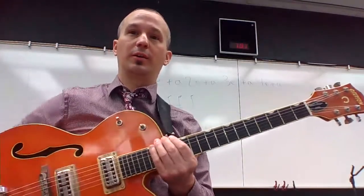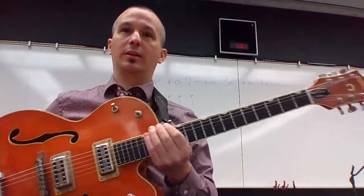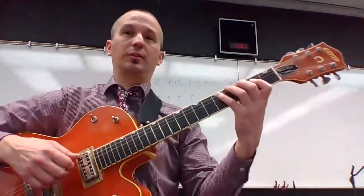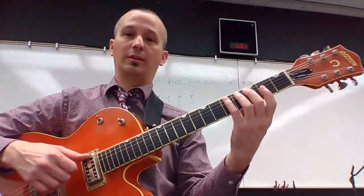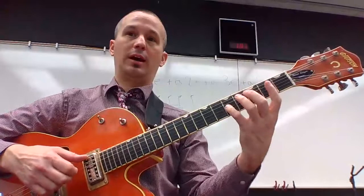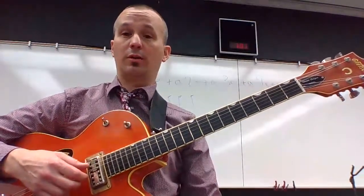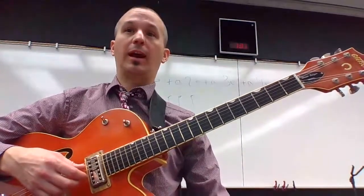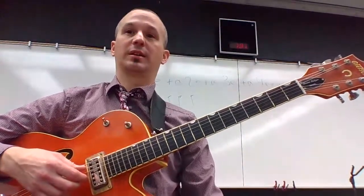On page 14, if you look down to the third system down, you'll see C major. C major is going to give you some finger numbers on the top, and it'll show you how to play the C major scale in that second position, which you already know as the A string root. Then it shows you how to play A minor in that position, F major, etc.